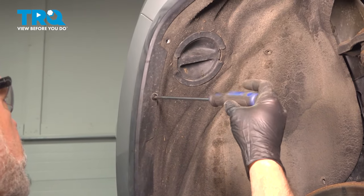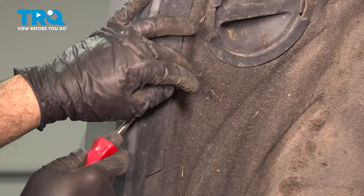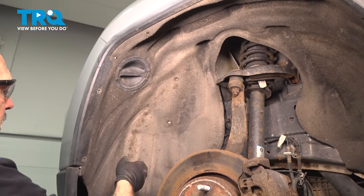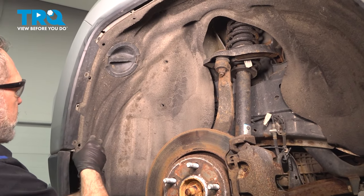I'm going to remove our two front trim pieces here. With our buttons removed, I'm going to go ahead and grab that fender liner and start to pull this out.